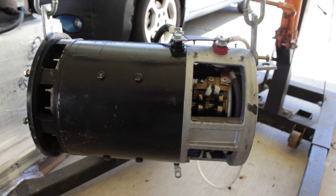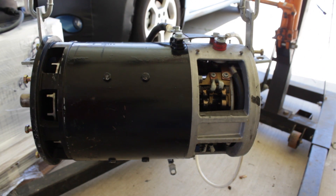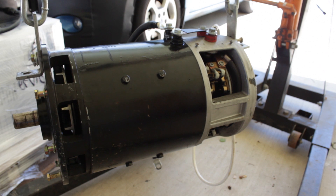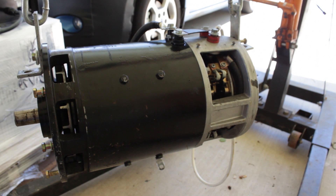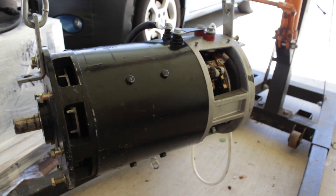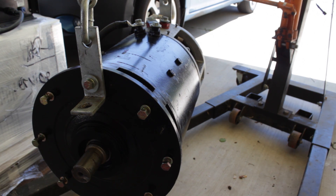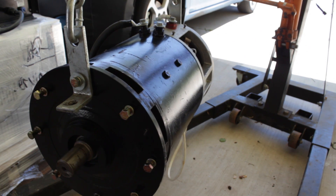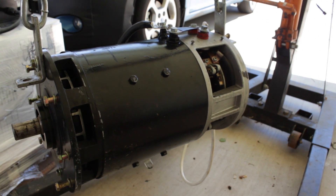What we have here is a GE 9-inch motor, a little bit shorter than the standard Warp 9 motor. It will fit in a Volkswagen application without having to cut the Volkswagen apart. It has eight mounting bolts on the face plate and a standard drive-in diameter shaft.